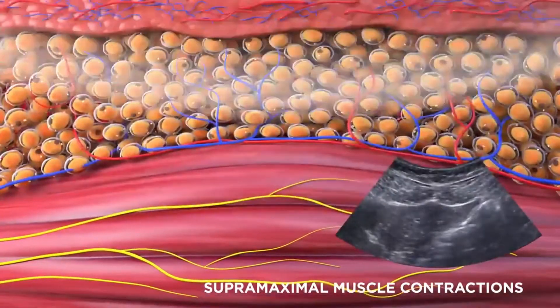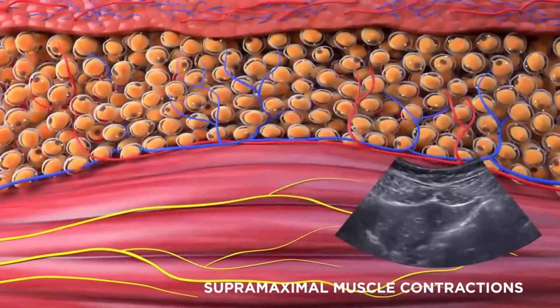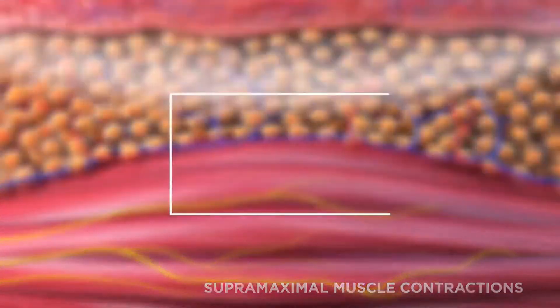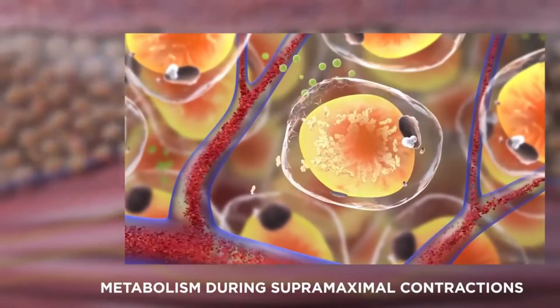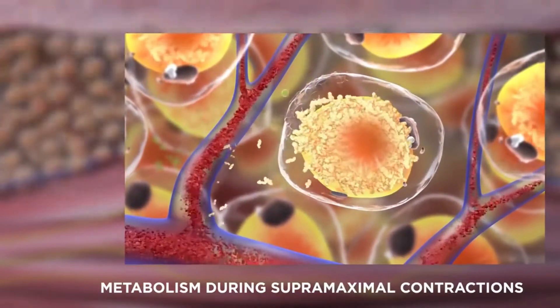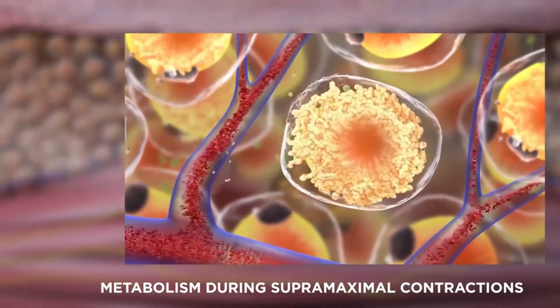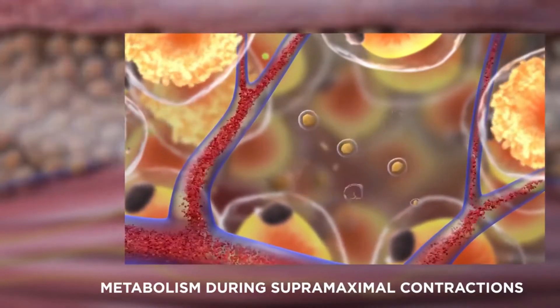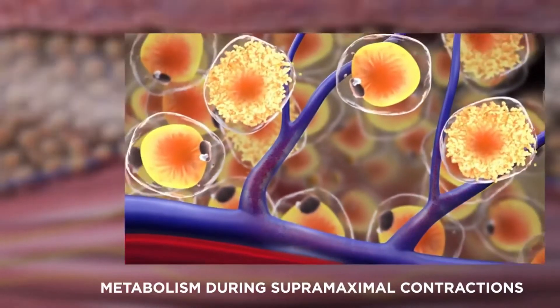Emsculpt uses high-intensity focused electromagnetic technology which induces powerful muscle contractions not achievable through voluntary contractions. When the body is exposed to these strong contractions, the muscle tissue is forced to adapt, resulting in muscle building and body sculpting.